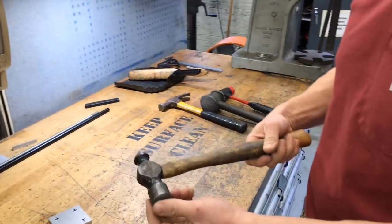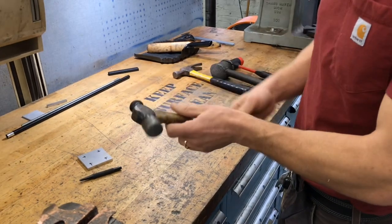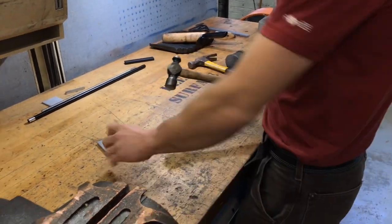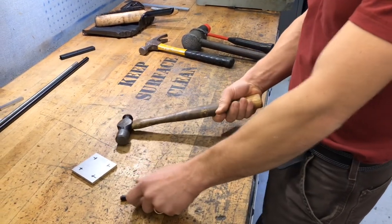But primarily in a machine shop we're using a ball peen hammer. It has a rounded face on one side and a flat face on the other. These are great for striking center punches or basically hitting anything metal.